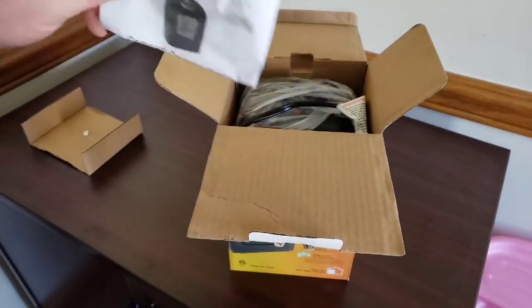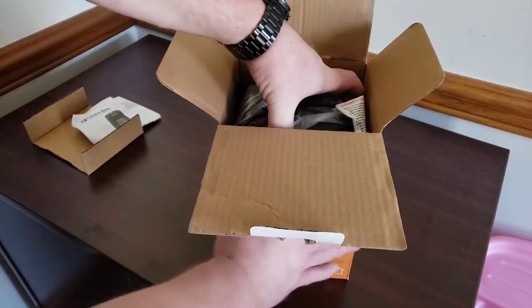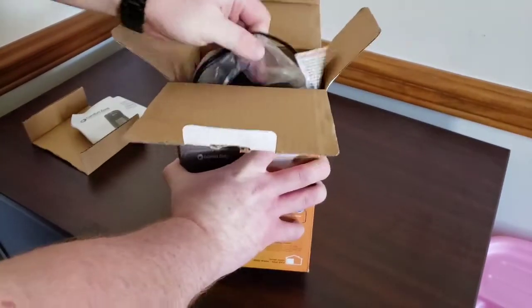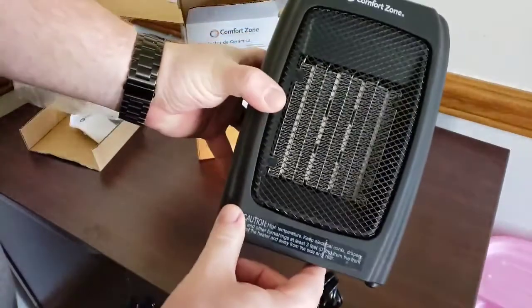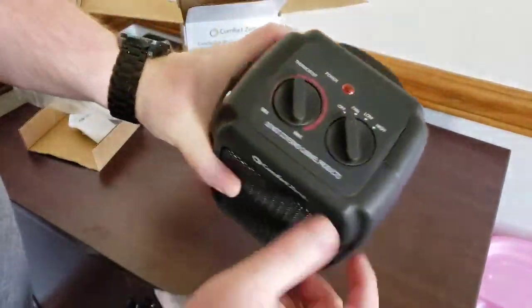So we're opening it up. It has your little manual — pretty cut and dry, nothing crazy you need to know. Go ahead and take it out of the box; it's already put together, nothing to assemble. You can see inside there's your coil system, and that's where everything comes out of on the top.